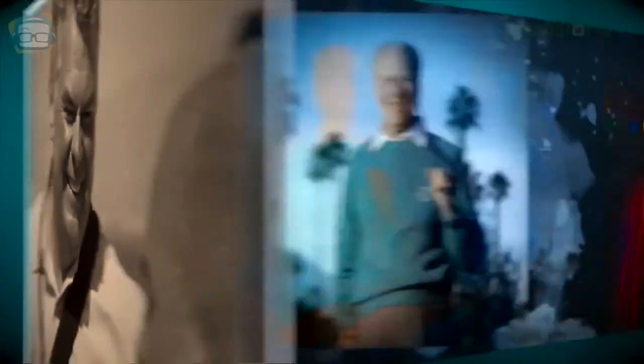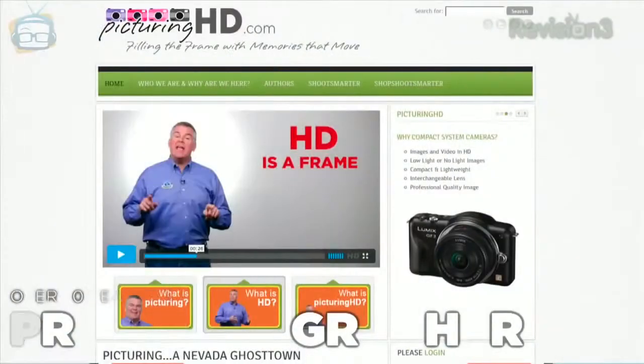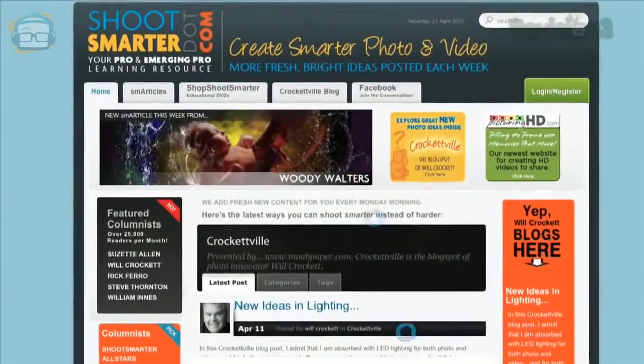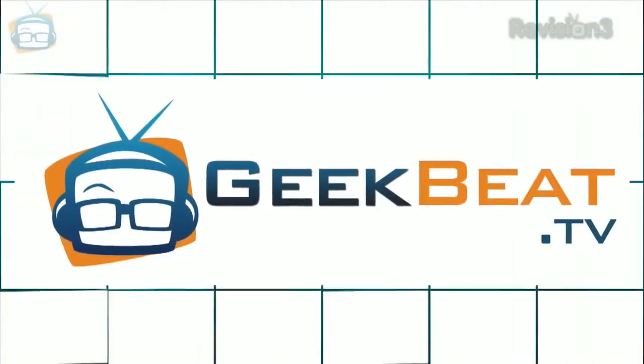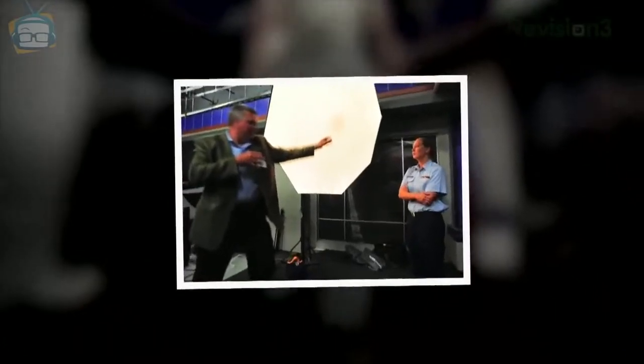He's Will Crockett, a pro photographer, owner and chief tech advisor of a few large photo websites, the photo expert on Geekbeat TV. He's worked as a consultant with some huge companies in the photo industry and he even gets to present some of his photo training expertise to the great men and women at the Pentagon.